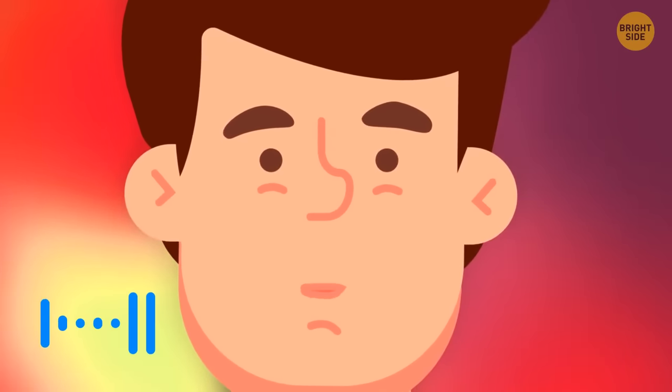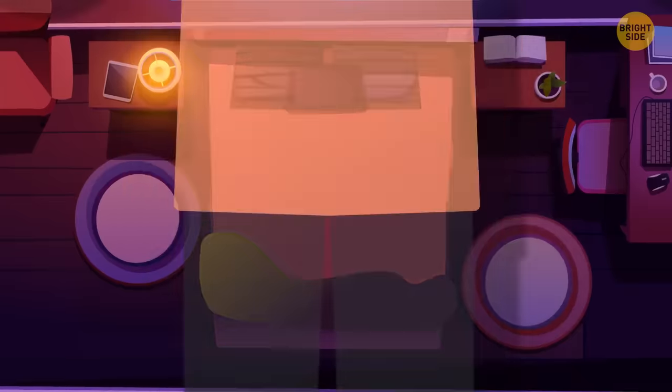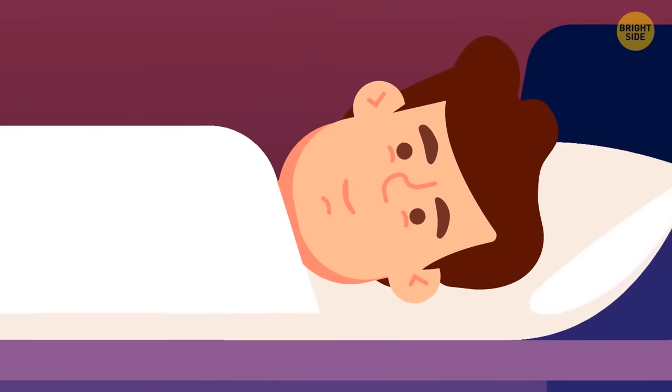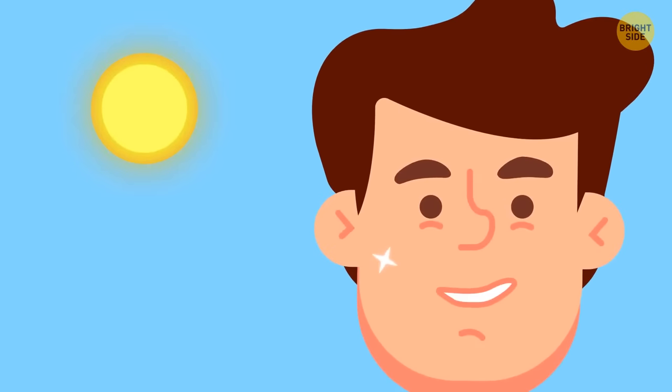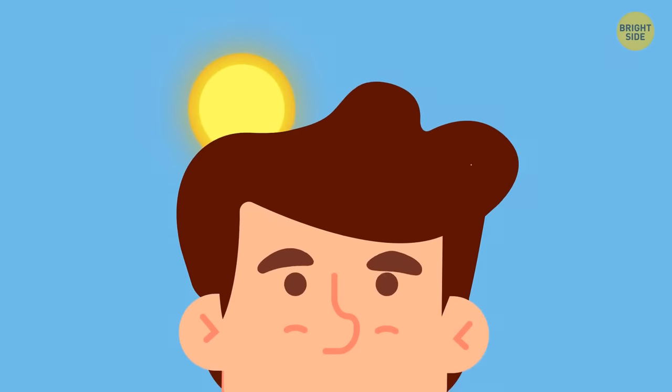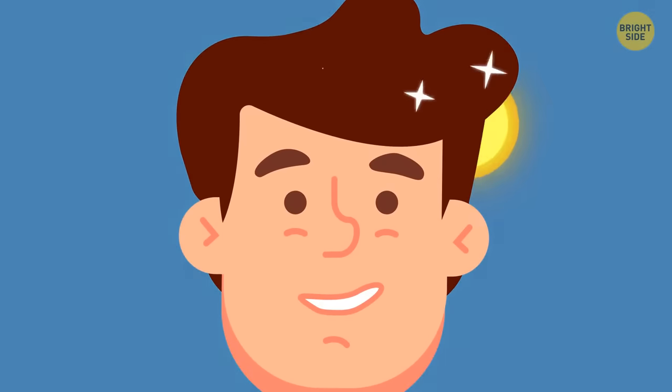Make sure your pillow is neither too thick nor too thin. If you like sleeping on your front, you may want to put your pillow right under your stomach. The best pillowcases are made of silk — your face literally glides on silk, so it won't be all wrinkled when you wake up, and hair doesn't rub against silk either, so you won't have to spend hours pulling out knots in the morning.